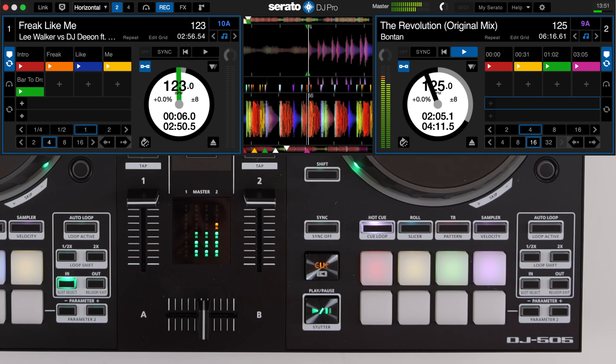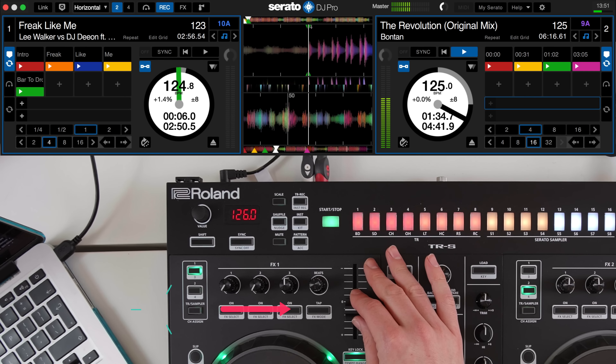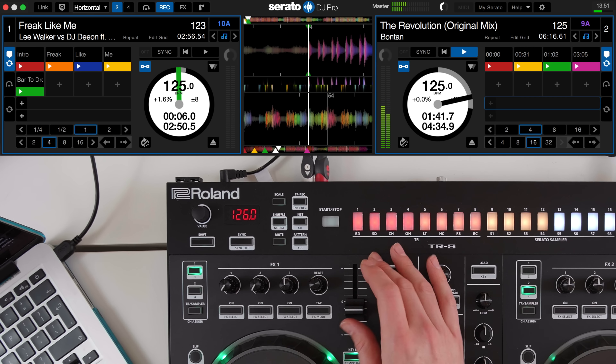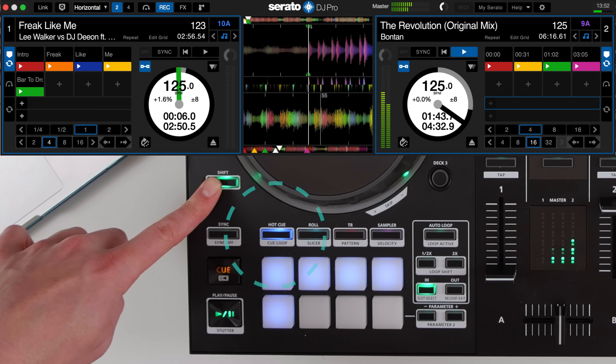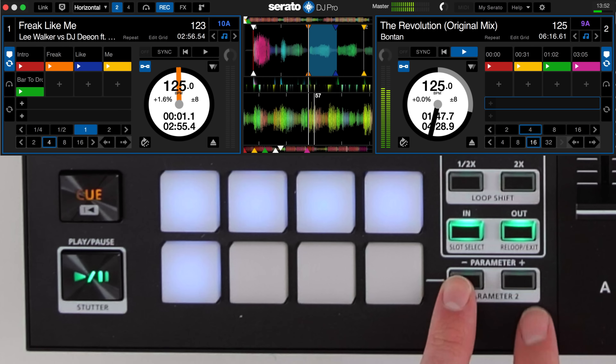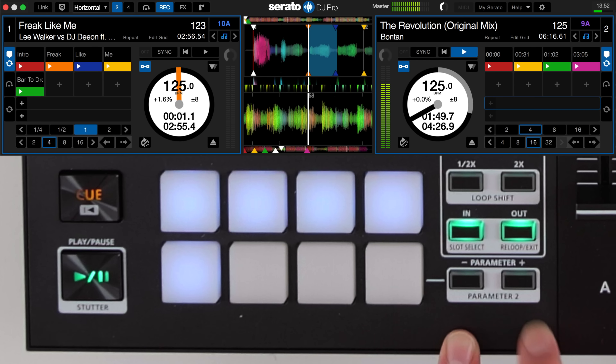Now let's set the instrumental track off and match the BPMs up. While holding shift, press hot cue to enter cue loop mode, activate the hot cue that you want, and then make sure the loop is set to one beat in length using the parameter buttons.